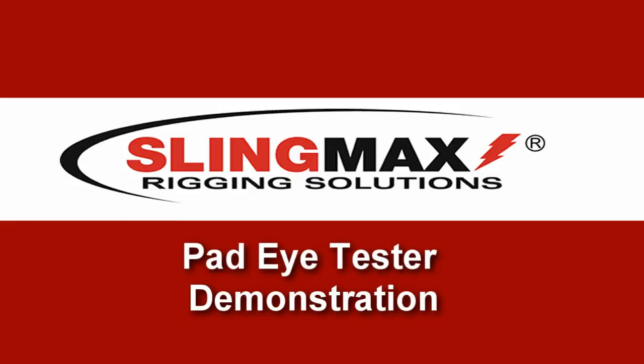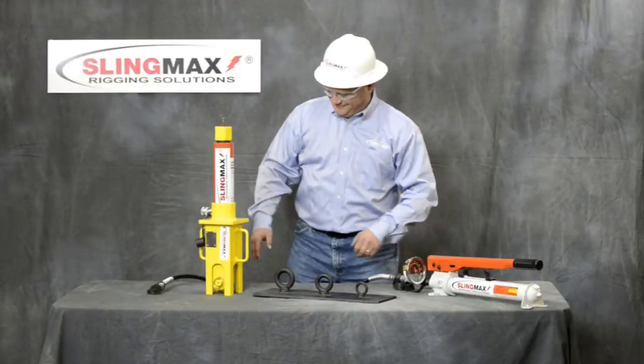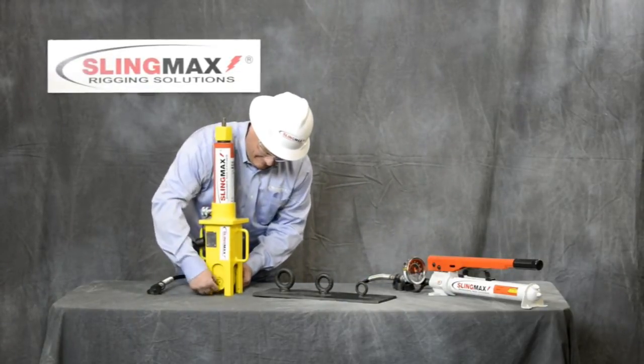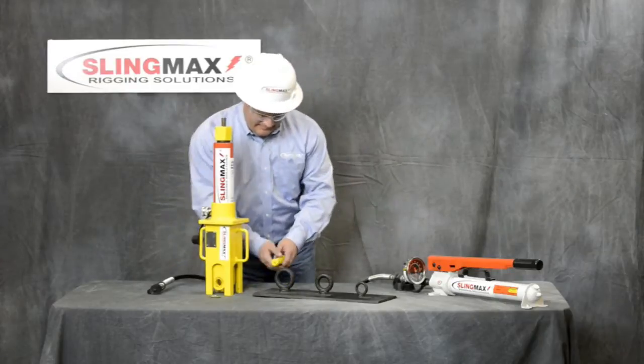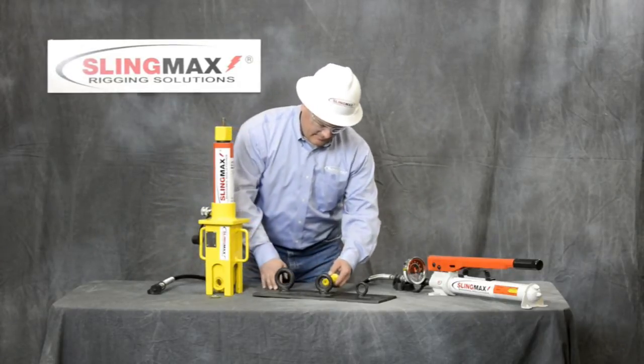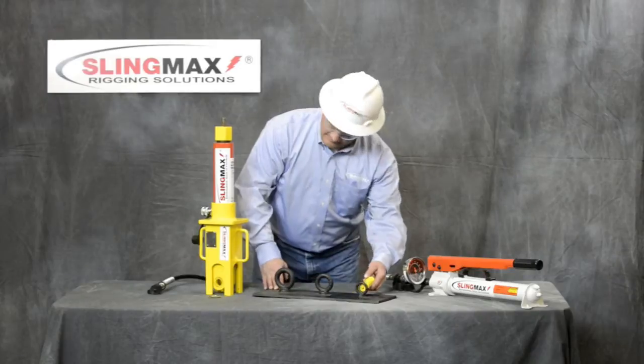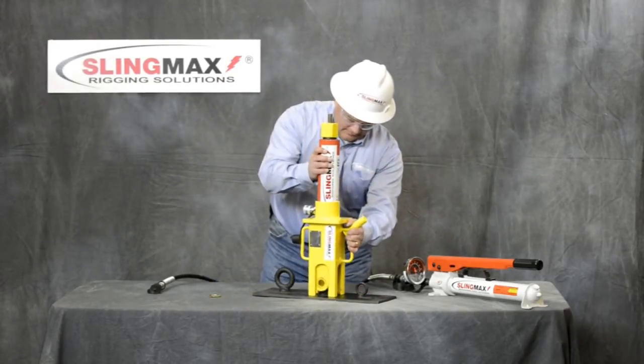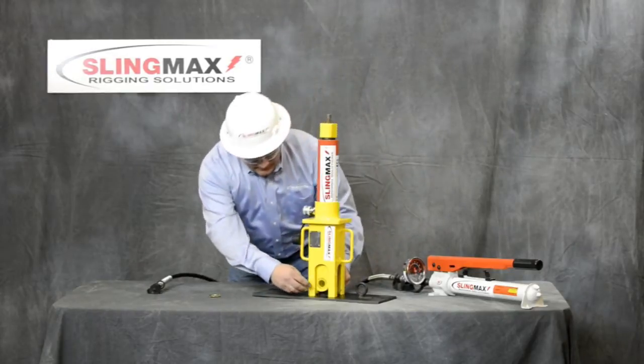The following is a demonstration on how to operate the SlingMax PadEye Tester. Remove the pin. The tester is designed to conveniently fit multiple size pad eyes up to the tester's rated capacity. Place the tester over the pad eye and secure pin.